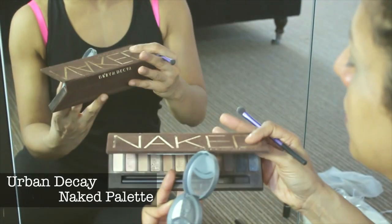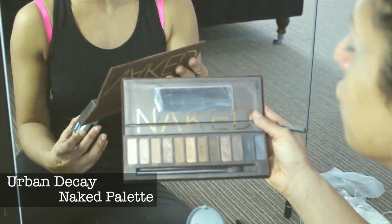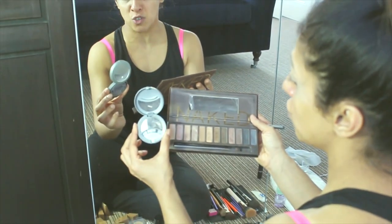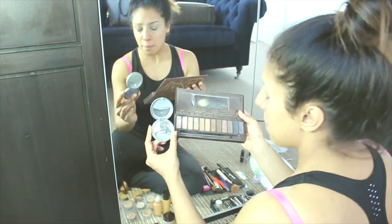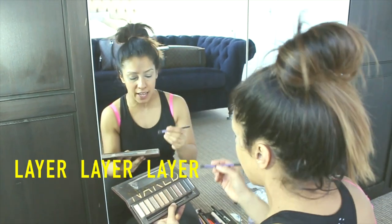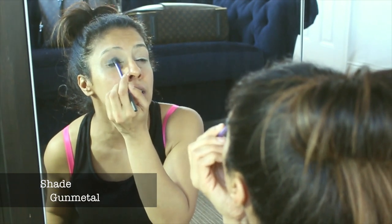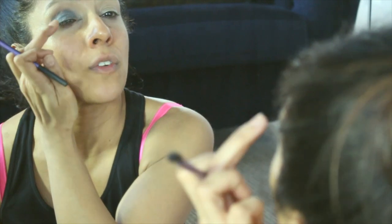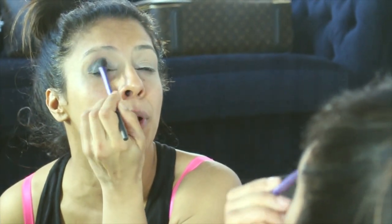Everyone is familiar with the Naked Urban Decay range. It's very popular, it's a great eyeshadow with brilliant pigmentation. But when you're going for the grey charcoal smokey look, I even use the cheaper ranges — I've used Rimmel, Bourjois — any of the greys will do, they do the job. I layer and layer and layer, so let's start with the lighter one first. We're just going to cover up to the eyelid there, just to the middle brow bone.